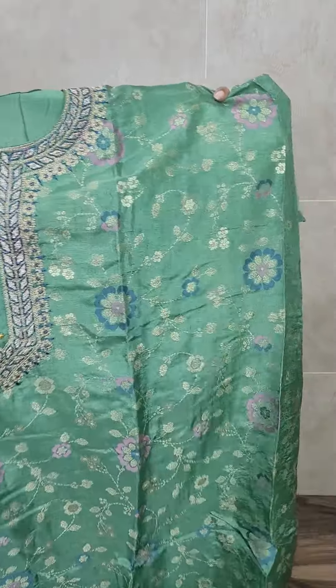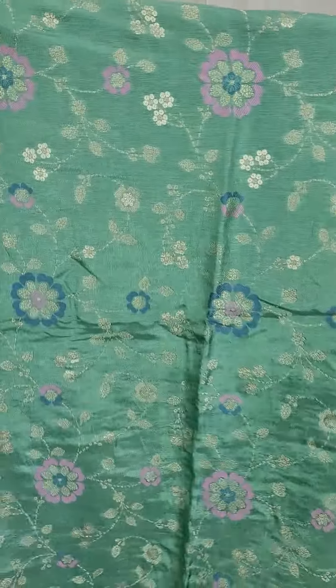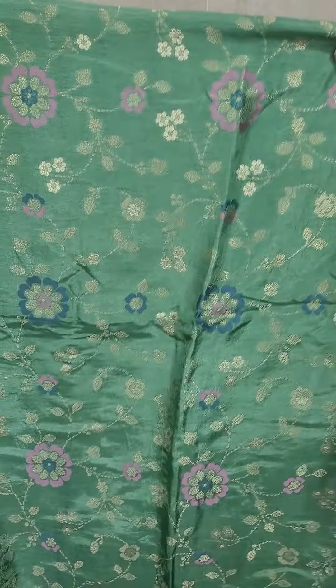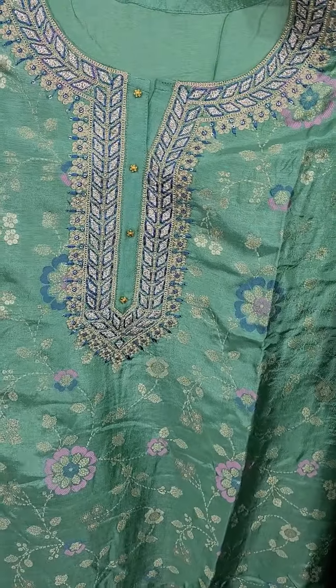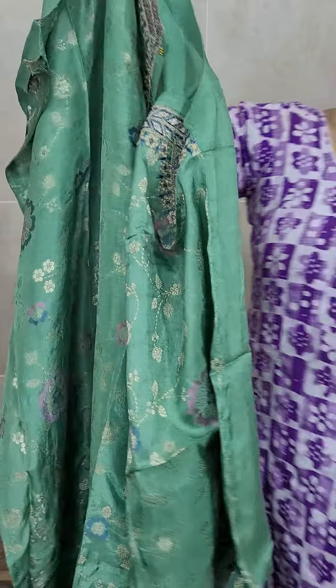This top has a beautiful weaving pattern — it's a complete weaving, not just a printed pattern. A Meena Kari pattern you will be getting throughout the top. And in the yoke, you will be getting a very beautiful embroidered work — very neat, very beautiful embroidery work in the yoke portion.